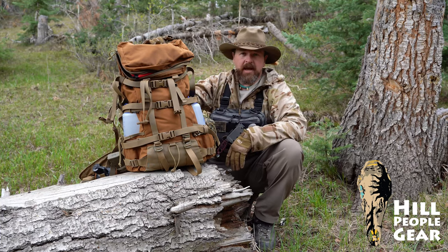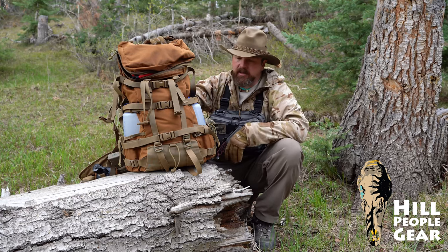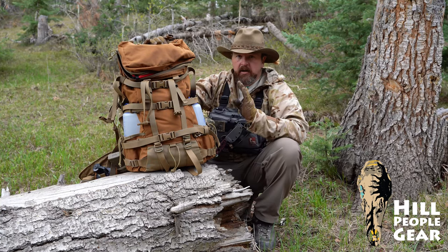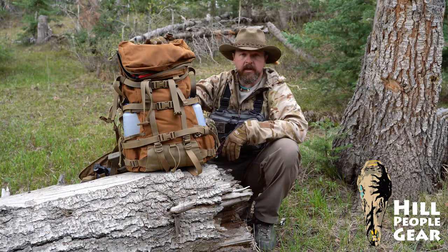That is the Hill People Gear Ute backpack — a very versatile pack named in honor of the people whose homelands we now inhabit, who themselves were great and very flexible exploiters of a variety of different environmental areas. You can purchase this online or in our shop in downtown Grand Junction, Colorado, right smack dab in the center of the traditional Ute homelands.